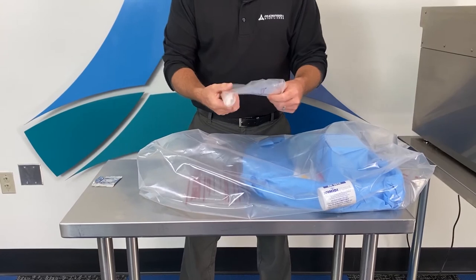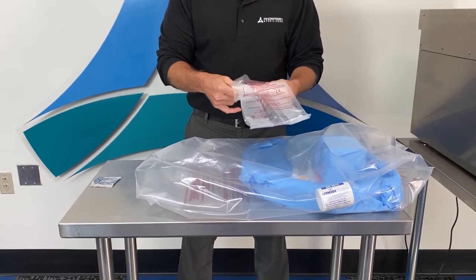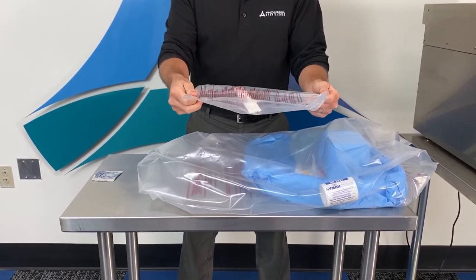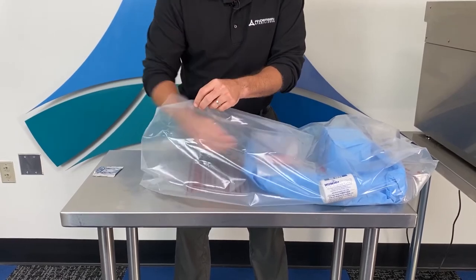And your last item will be your gas ampule. Unroll the ampule bag and move the gas ampule to the center of the bag. Do not open this bag — you'll place it into the sterilization liner bag on top of your items to be sterilized.